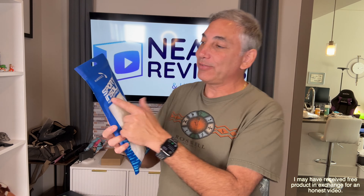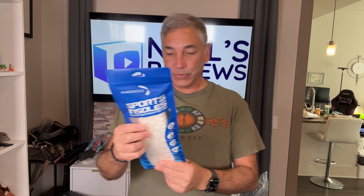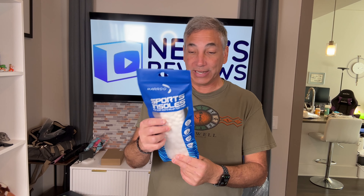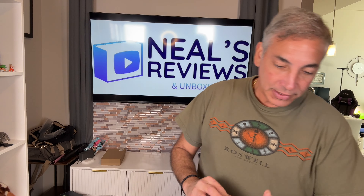Hey everybody, it's Neil. Check out what I have here — I have some Mardo sports insoles, and these are for size 10 to 11 and a half, which is bigger than my shoes. So right now I don't know if I'll be able to actually put them in there without cutting them down, but I'll show you guys what you get with them.